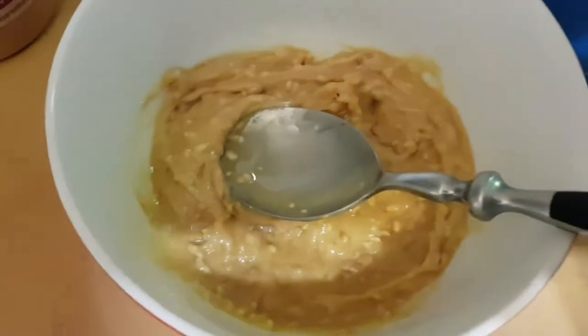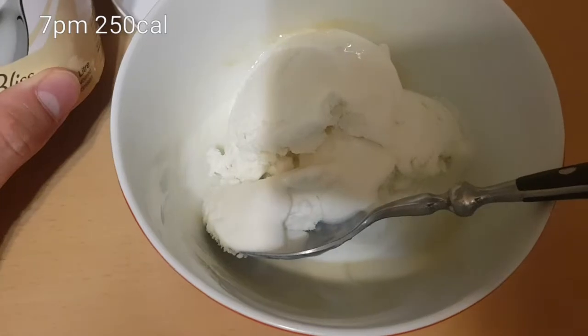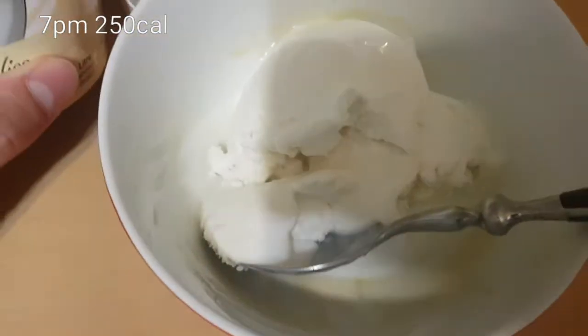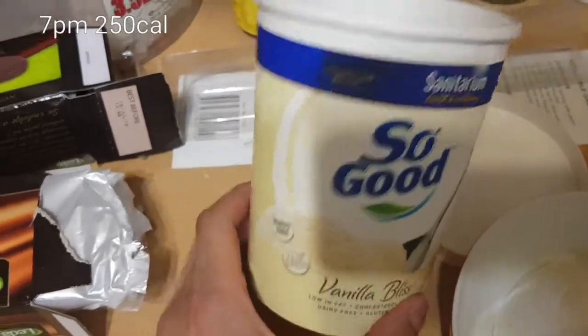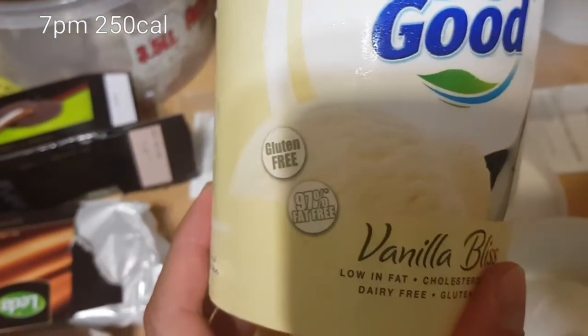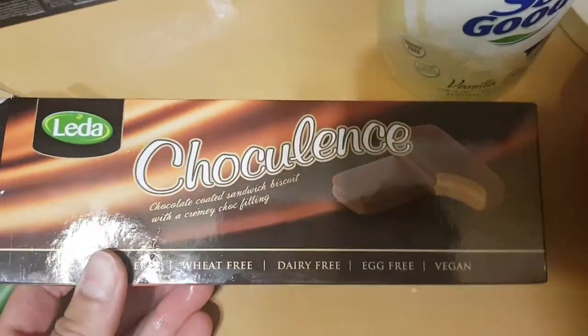This is like my more fatty kind of food. Kind of like one sort of big scoop of ice cream. This is so good — it's a vegan low fat ice cream, it's pretty good. And then I'm going to grab one of these vegan Tim Tam sort of things, and then I'm going to crush it into it.